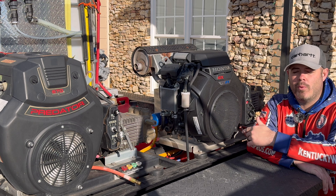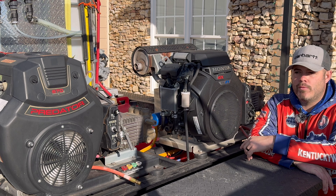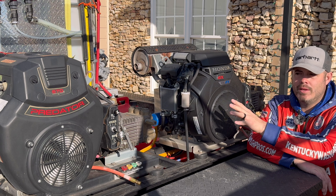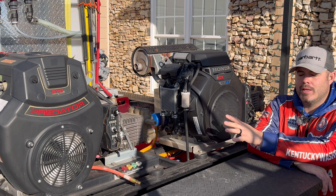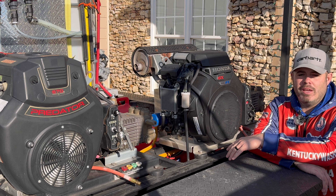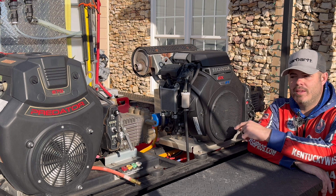That over there is a DIY eight gallon a minute pressure washer build that I did. We picked up the motor from Harbor Freight, and we've got the skid, the pump, and everything you need to put it together from Russ Johnson at Southside Equipment — he sells the kits if you have the motor. I recommend Hondas over Predators; this was a budget-friendly build at the time. I'd definitely recommend going with an IGX 690 with an eight gallon a minute machine. If you're just starting out, at bare minimum start with a four gallon a minute, if possible five and a half. When I started out of the back of my truck, we started at three and a half gallons a minute and slowly evolved to six and a half, then eight, then ten.